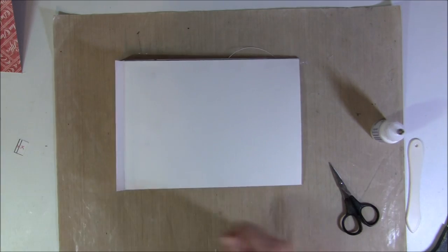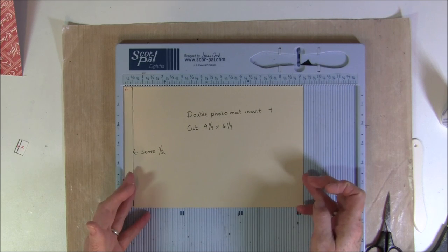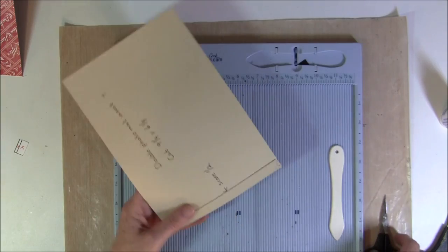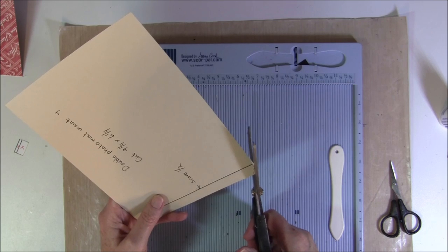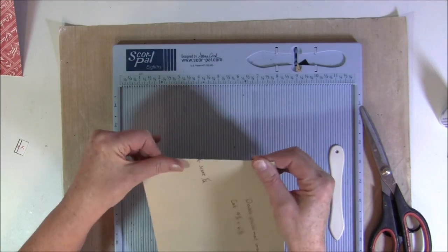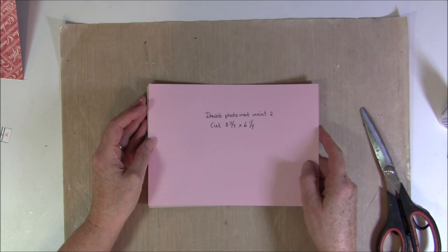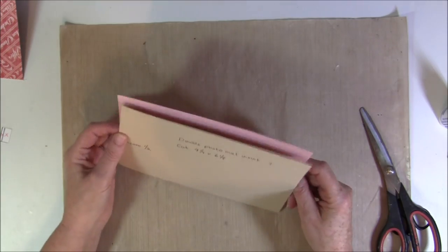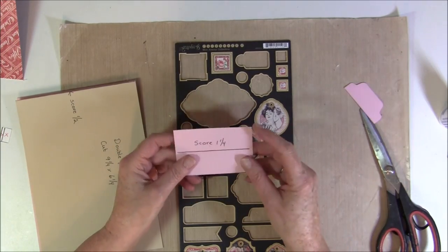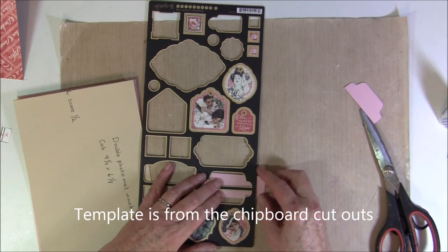So here I've cut out nine and one quarter by six and a quarter - that means it will be a quarter inch shorter than the pocket - and then we are going to score at a half inch. I like to cut off the corners a bit also, so when you take the pattern paper on the inside it won't show up on the top. So now we will fold this in. And for the other side it's eight and three quarter by six and a quarter.